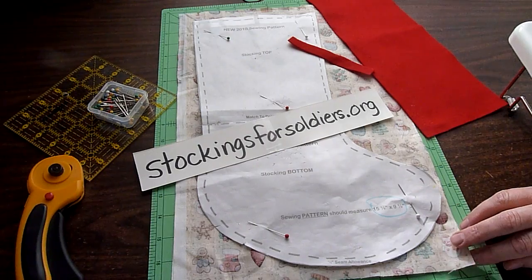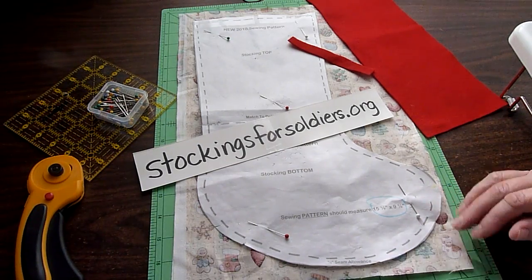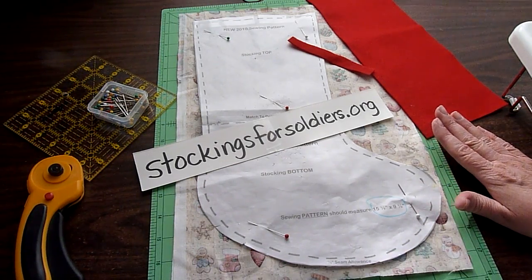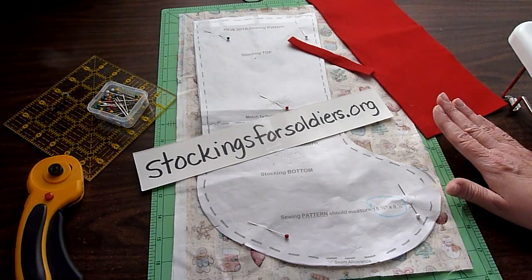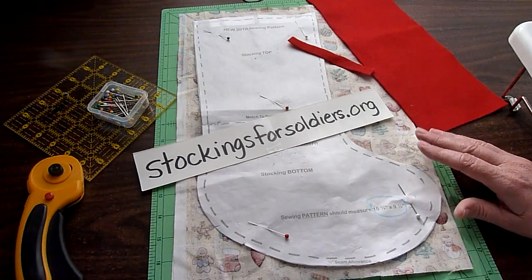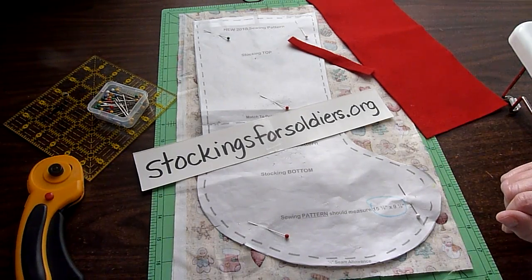You'll also need two pieces of fabric with right sides together. You'll need a piece of felt — it needs to be either red, green, or white — measuring five by fifteen inches, and then you'll need a scrap piece of felt as well.